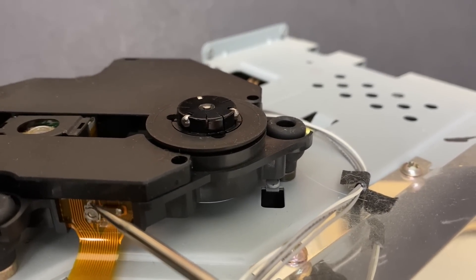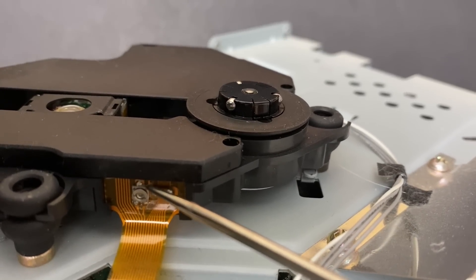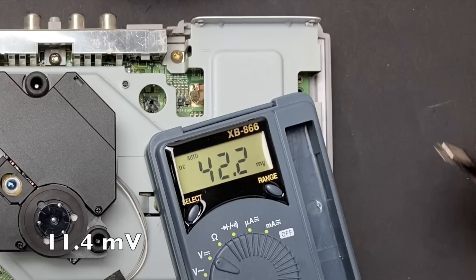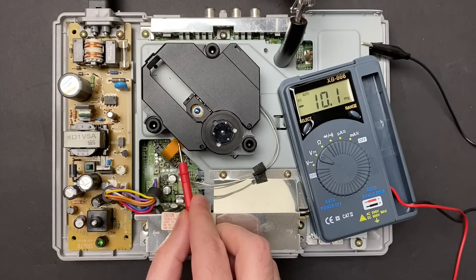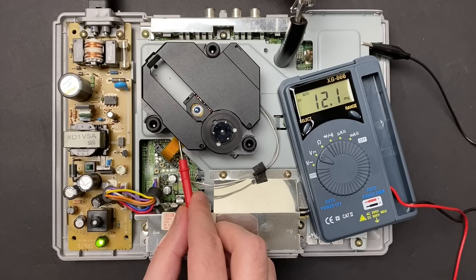So the logical next step is to check the laser's intensity using the measuring test point above the drive's potentiometer. According to the service manual, this should read 11.4mV when the laser is in the upward position - in other words, when the PlayStation is reading a disc. It can be tricky to adjust the potentiometer with the disc inserted, so instead I chose to press the security switch with my flush cutters and take the measurement as soon as I turn on the system. My unit's registering 12.1mV, which is actually a little bit higher than it should be. Let me turn the system off and back on again and take that reading one more time.